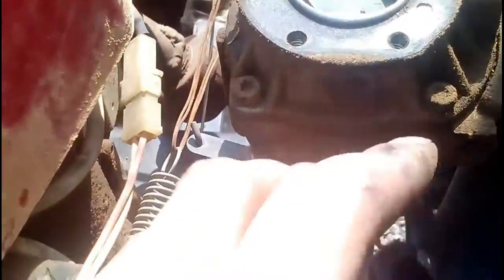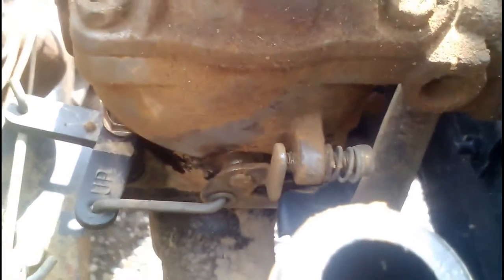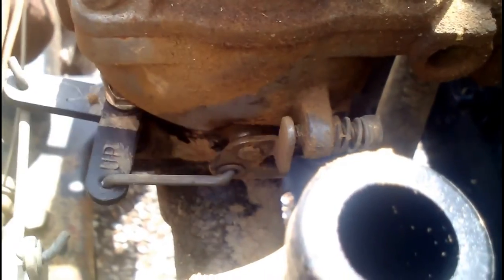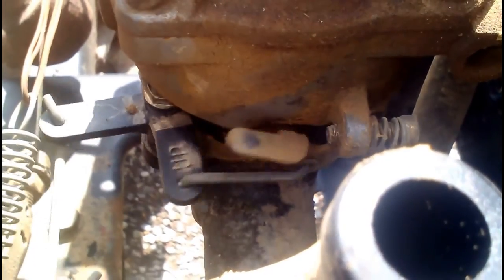And we can go over here. There's the throttle and we can run the gas pedal. You can see it's directly connected to the gas pedal.